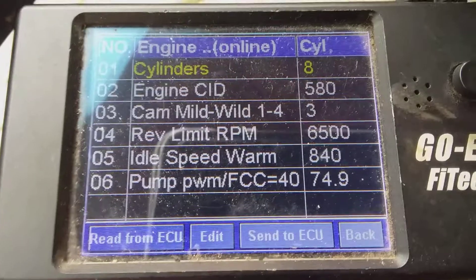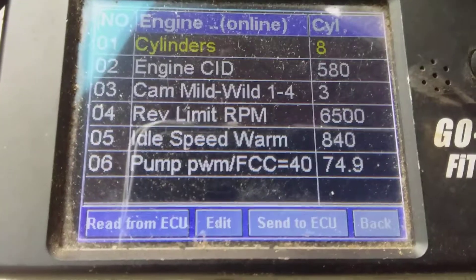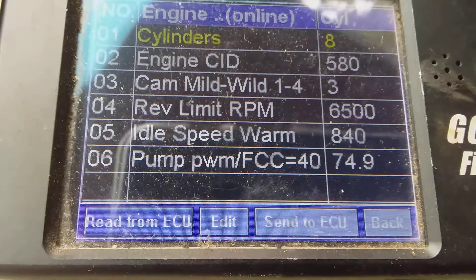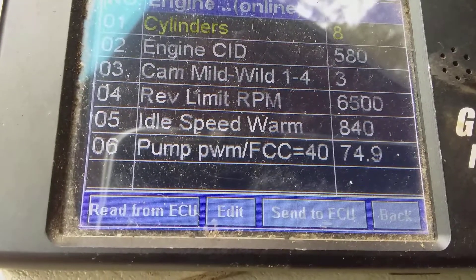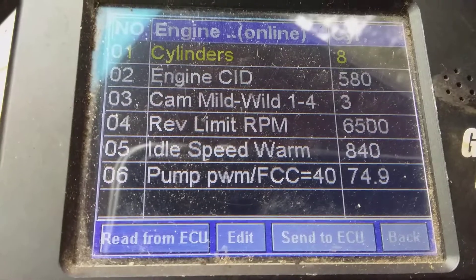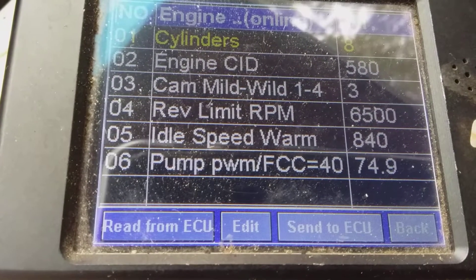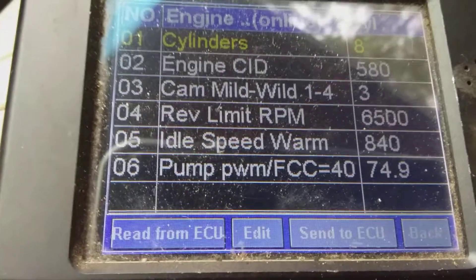If you look at the CID, that's how big the engine is — or how big you tell it the engine is. This one is 465 cubic inches. Being a speed density system without a mass airflow sensor, you have to tell it how big the engine is so it can judge how much fuel to add for how much air it's going to be ingesting.